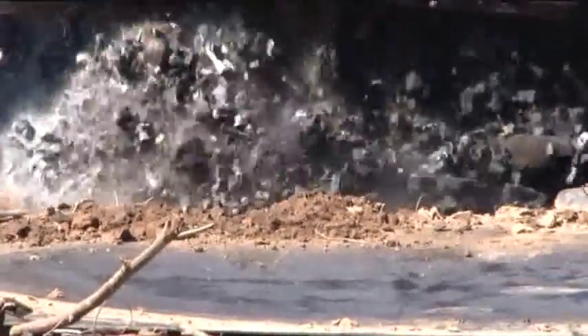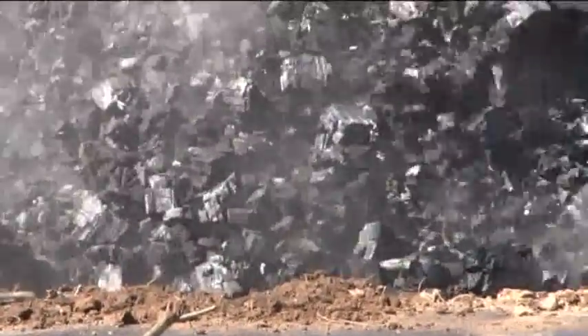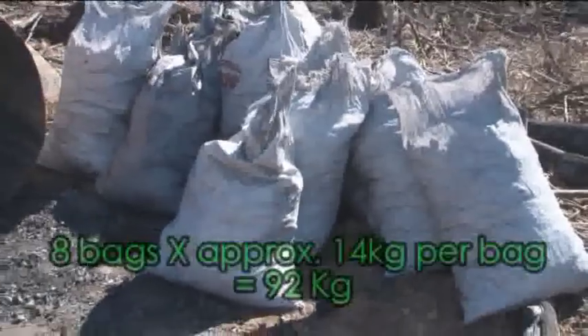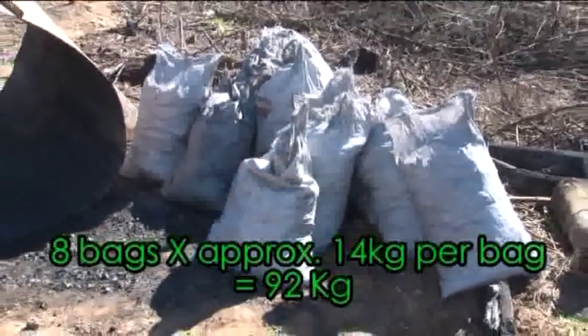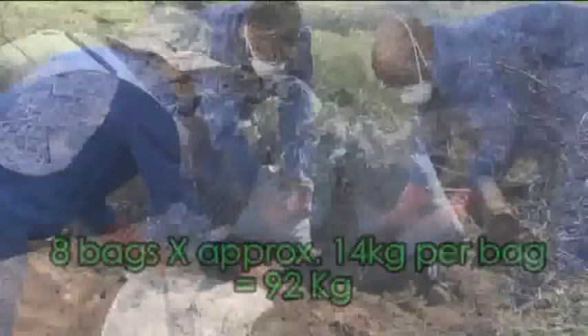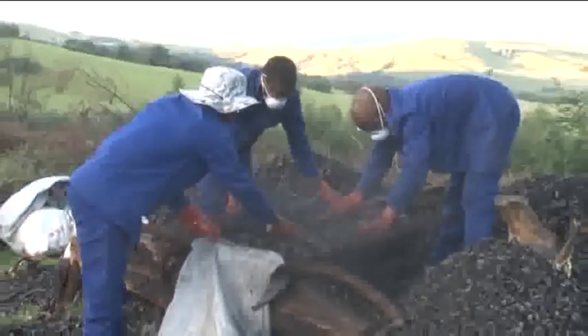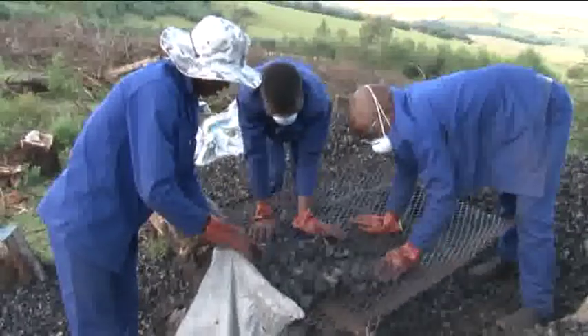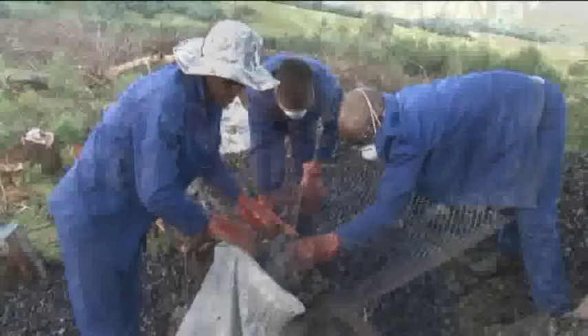The next morning, the drum is then carefully tipped over and the charcoal is bagged into polypropylene bags. The charcoal is further sieved in the field with the use of a portable sieve. Typically, charcoal pieces smaller than 15-20mm are unsuitable for the barbecue charcoal market. The sieved charcoal is bagged, weighed, and stitched ready for the marketplace.